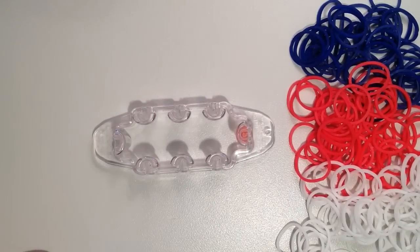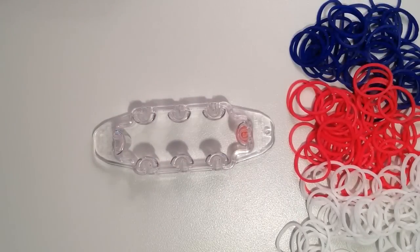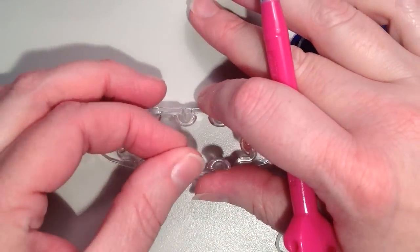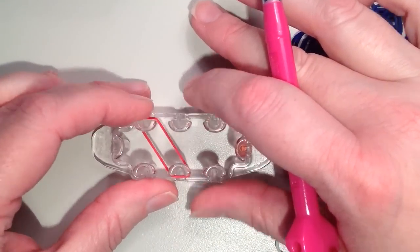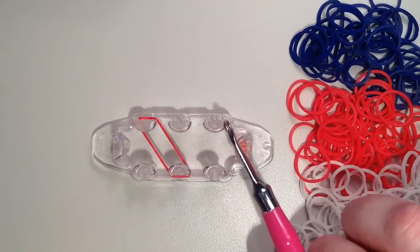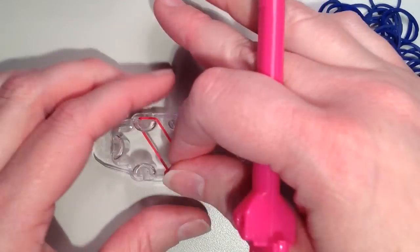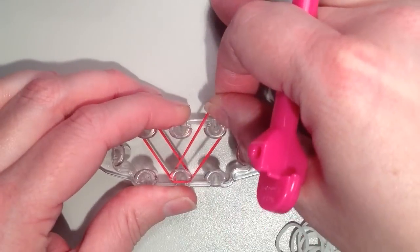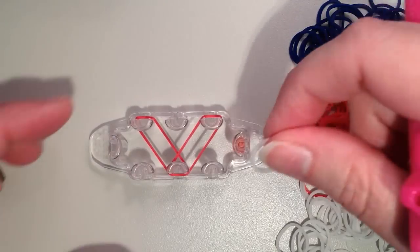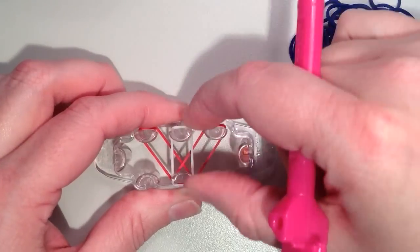So you're going to start with your first color — mine's going to be red — and I'm going from this center pin diagonally up and to the left. And then I'm going to take another red, and this is going from the middle diagonally up and to the right. And then I have one more for the middle, and this is going to be white for me — it's going straight up.